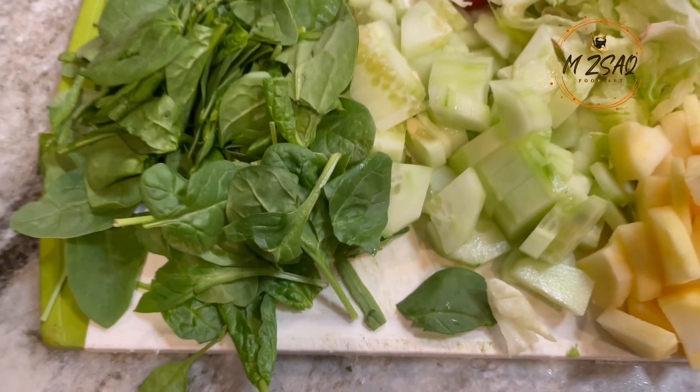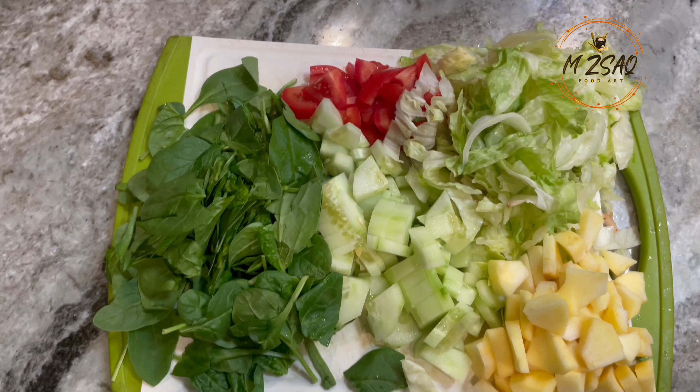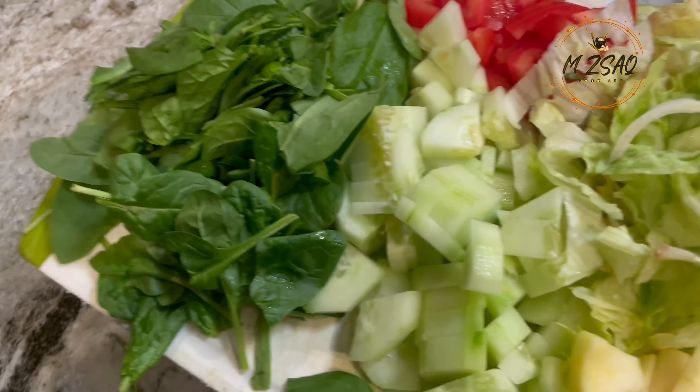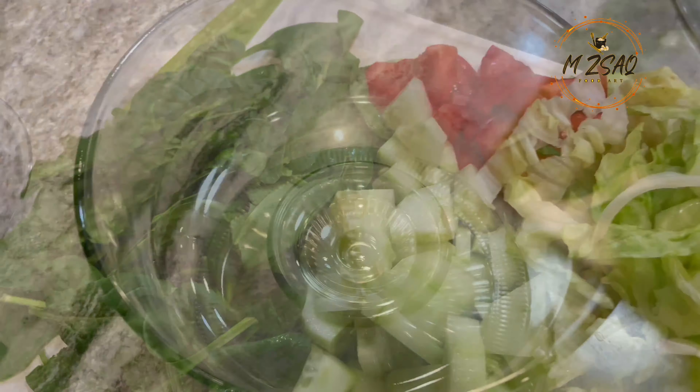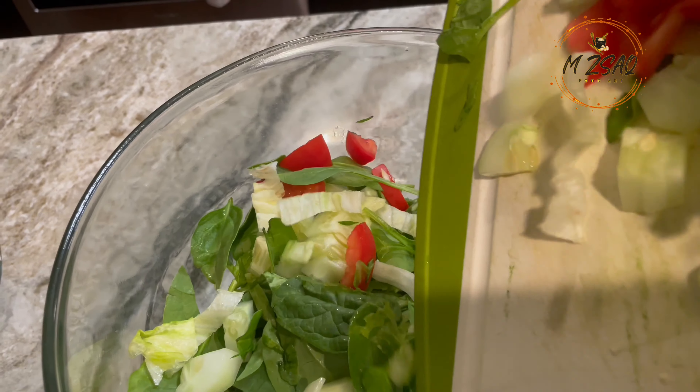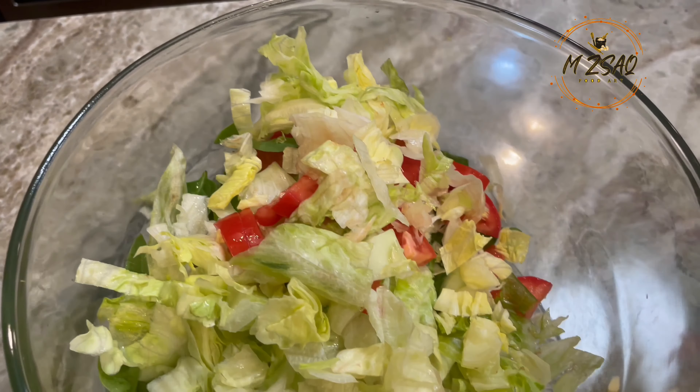10 cups of roughly chopped vegetables, like cucumbers, lettuce, tomatoes, baby spinach, carrots, sweet peppers, radish, or whatever vegetables you prefer. I'm adding one chopped apple as well. You can also add tree nuts, pomegranate, and dried fruit.